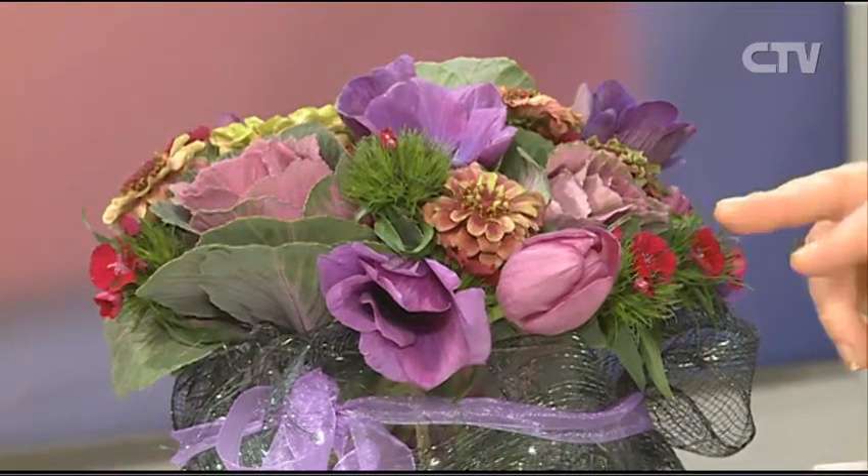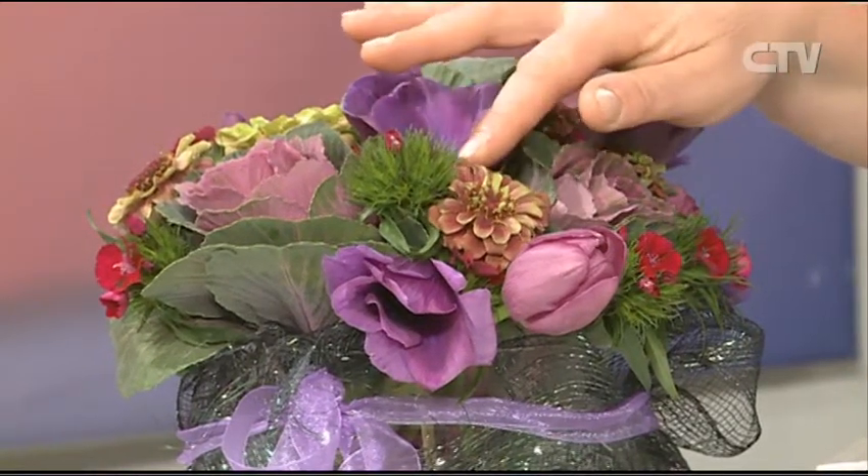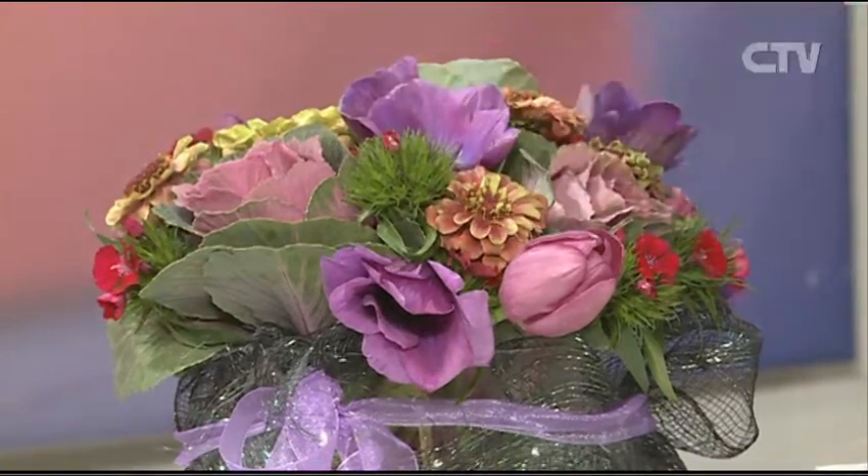I've learnt what a Sweet William looks like - so pretty! There are little tulips in there and gorgeous little zinnias in here, which are just the most beautiful colour. They're really antiquey sort of shades, and that antique vintage sort of look is very, very popular and very strong for weddings at the moment.